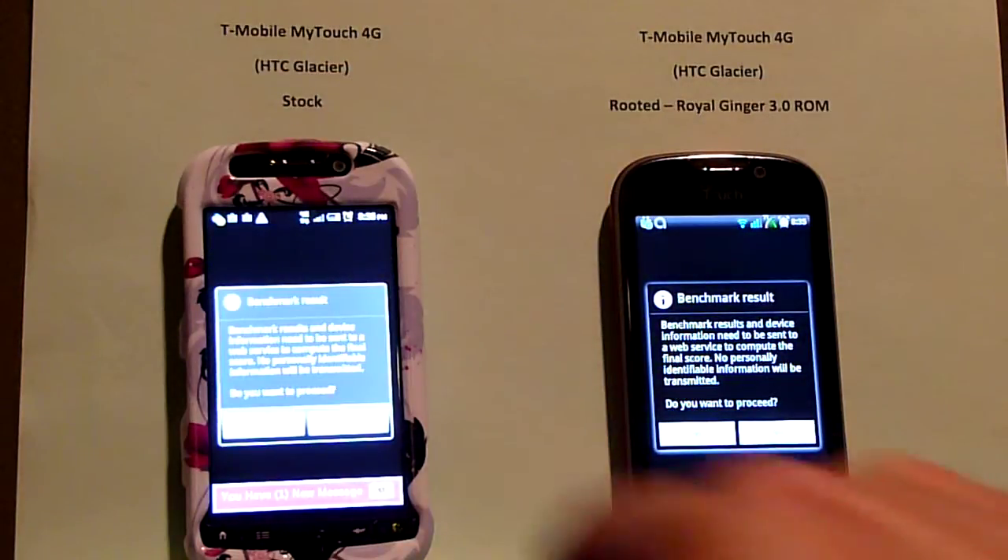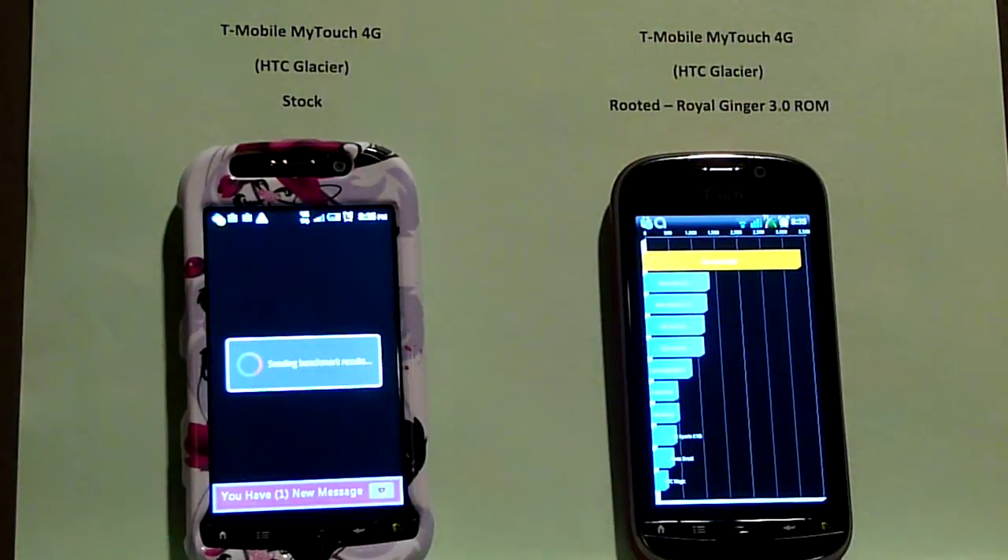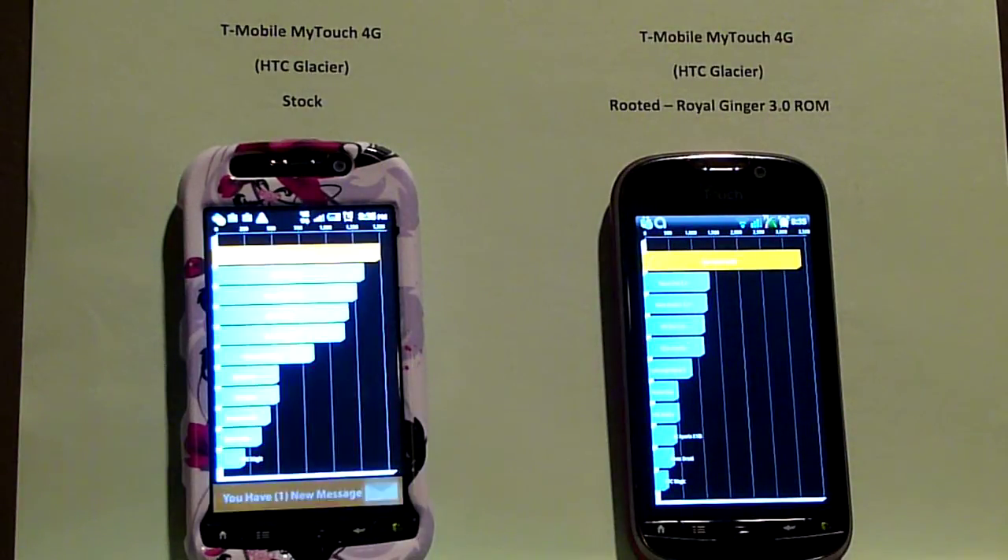So you'll see here we can look at the difference between the two. The rooted phone on the right is coming up with looks like 3375 versus 1494. The second handset in the list there is the Nexus One. So you can see the difference there if you want to look at it that way.